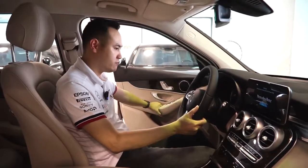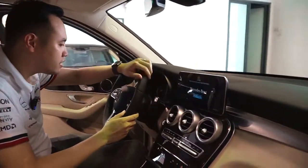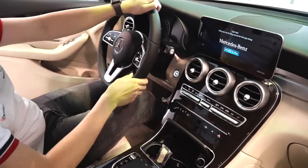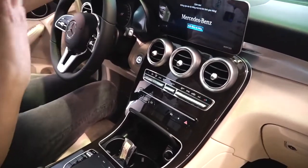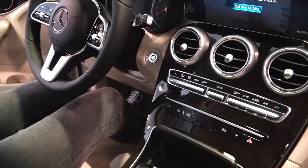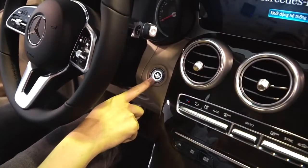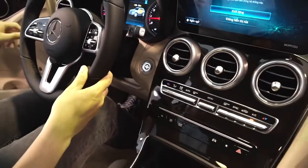Cùng đi vào với phần vô lăng. Trước khi nói về phần vô lăng thì tôi xin nói về hệ thống khởi động của xe. Xe không được trang bị chìa khóa thông minh Keyless Go như GLC 300, nhưng vẫn được trang bị nút ấn - thiết kế rất đẹp luôn. Tôi để nổ rồi.